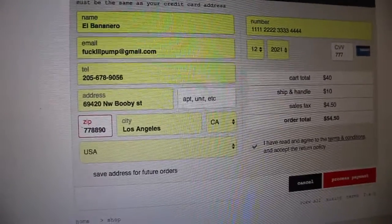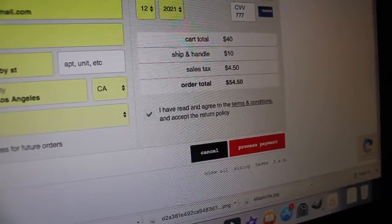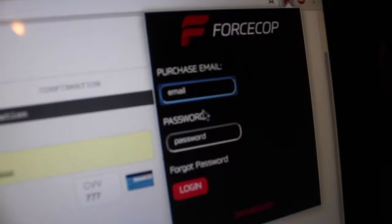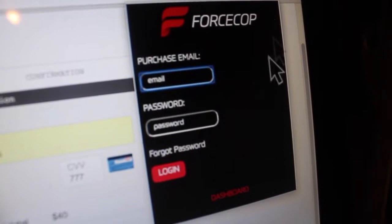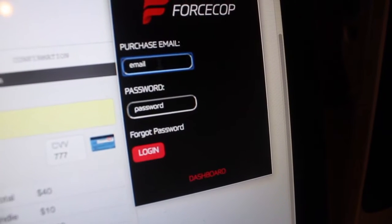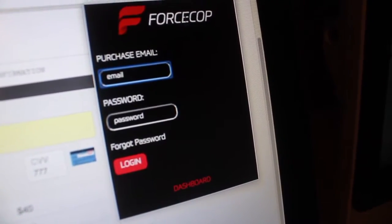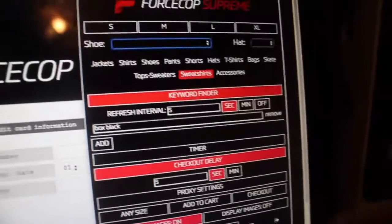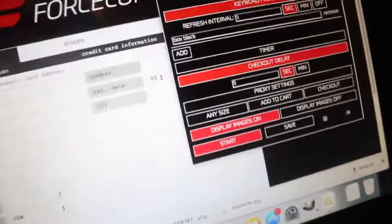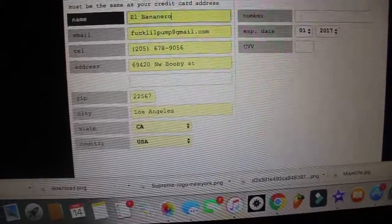Now let's move on and talk about bots. There are a bunch of bots out there on the market — Supreme Cop, ForceCop, CasperCop, Heated Sneaks Bot — but the one I've seen with the most success in videos is ForceCop. It's my second time using it. I tried it for the box logo drop but the servers even crashed and the US didn't even have accurate sell times. You can grab ForceCop and I'll sign in real quick.